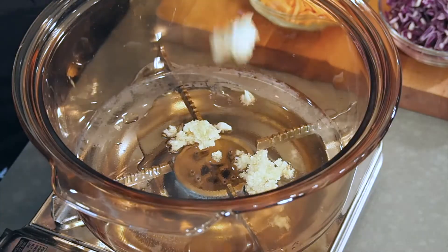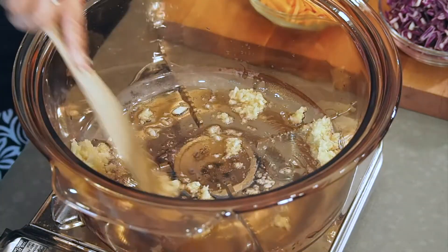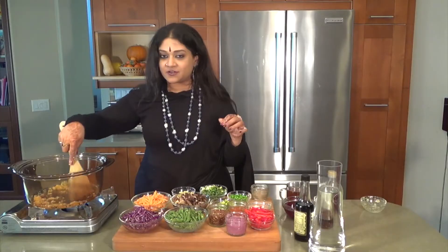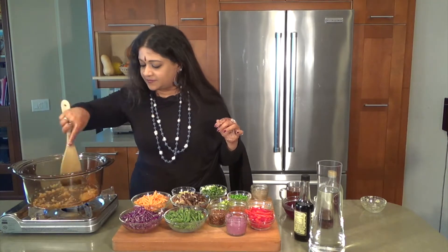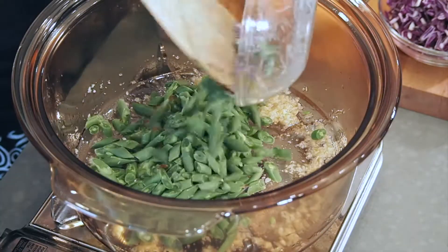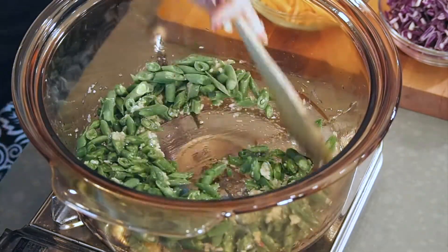I'm going to be putting in some garlic. Warm up that garlic really nice. You really want all the flavours to be released — that's really important to do. Then I'm going to be adding in the green beans. The green beans will take quite a bit of time to cook, so you really want to put that in first.